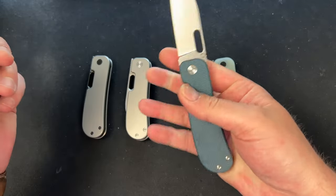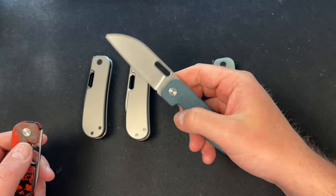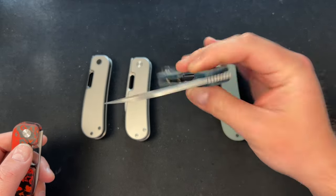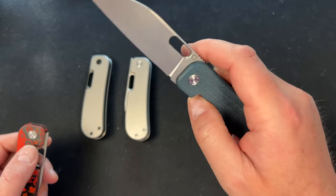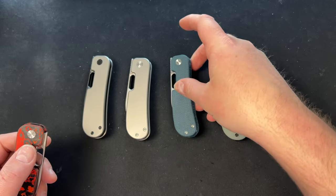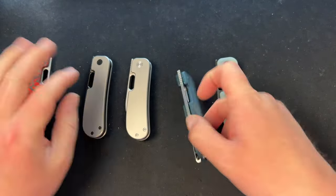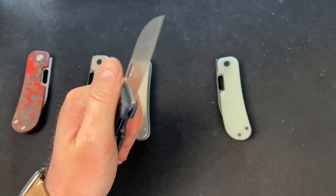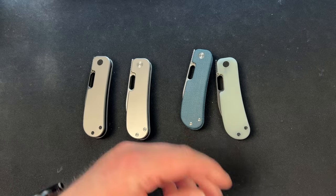The improved lockbar access was really my main gripe with the original PE. It's definitely better on the PE2 — still not my favorite access, I'm still kind of using the corner of my thumb, but it is better. Gotta give him credit for that. And of course you have the front flipper, which works fantastically.